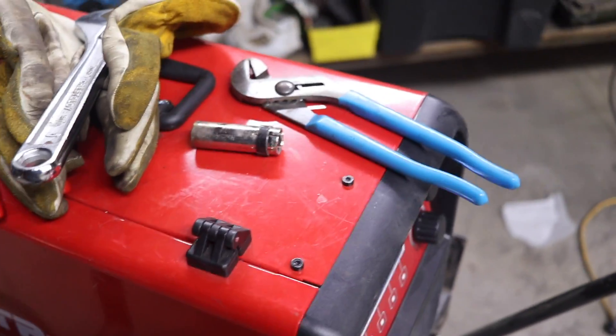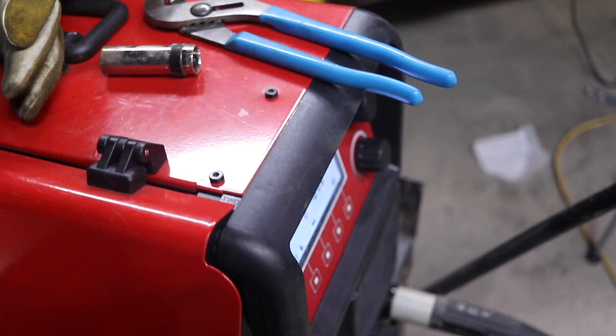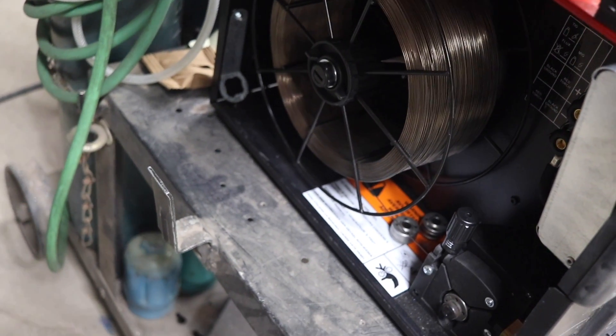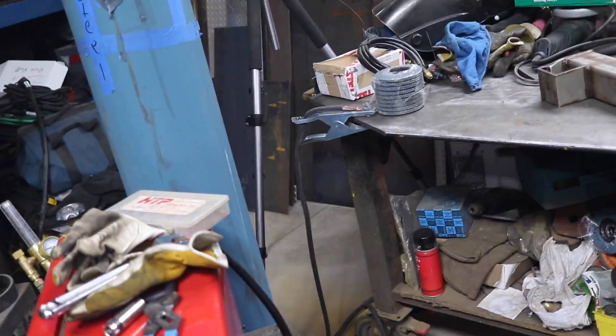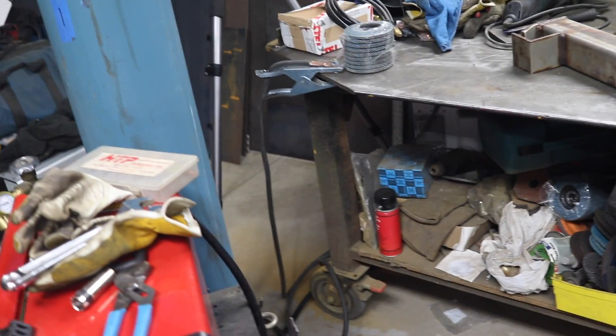As I installed it in the machine, I noticed the wire spool is a metal spool, so it's not even going to get rendered useless if it gets dropped in shipping — just a little dent at most. So now let's find some settings for this and see how it compares to the pulse.